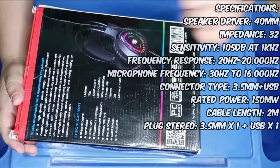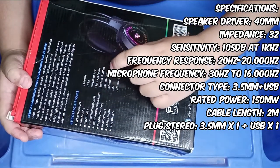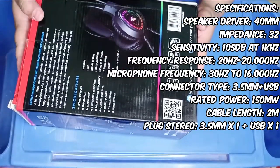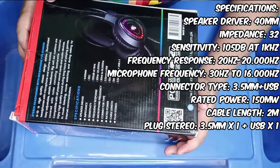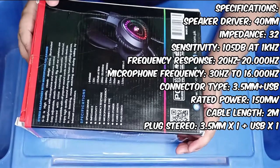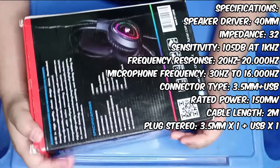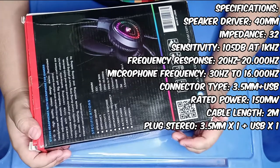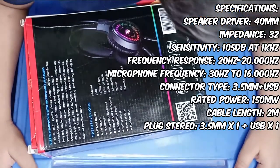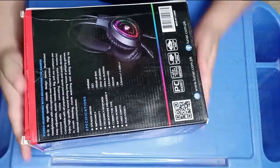Now we have the specifications. The speaker driver has 40mm, impedance 32, sensitivity 105dB at 1kHz, frequency response 20Hz to 20,000Hz, microphone frequency 30Hz to 60,000Hz, connector type 3.5mm plus USB, rated power 150mW, and cable length 2 meters.